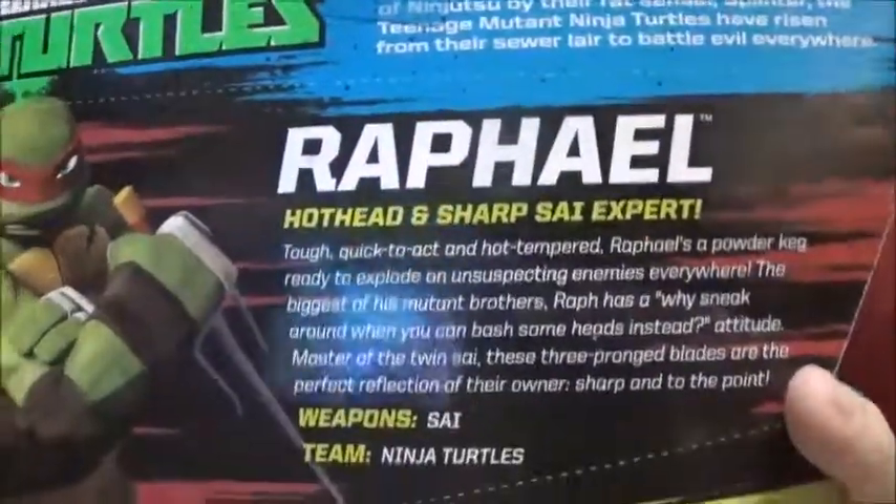It has on the back a little blurb about Raphael. He's in the team Ninja Turtles, obviously, and his favorite weapon is the sai. Mutated from ooze and raised by the waves of ninjutsu — I think there's a Splinter that's jointed, so I might end up getting that as well. I do have the Splinter that goes to the mutant line, so I might just use that one.